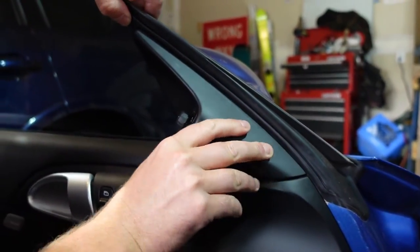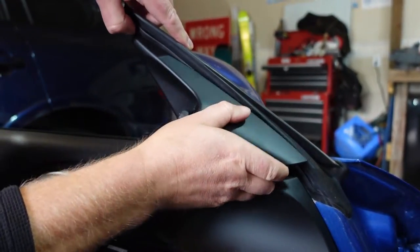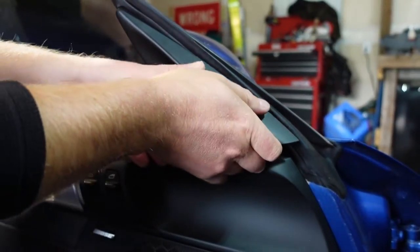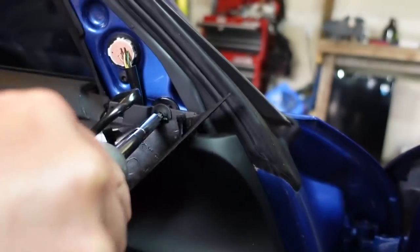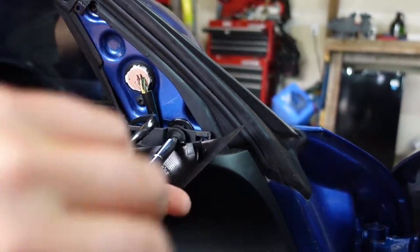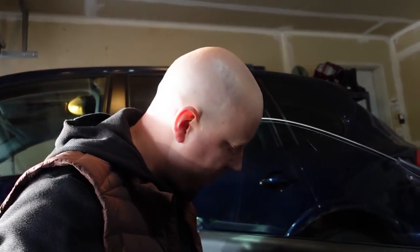Why do you got to be so smart, Tyler? Just the way I was raised. It's not going exactly how I wanted it to. There we go — we'll keep that there and take this screw out. Every screw is a T30. If you guys are wondering why I am doing all this work, it's because I lost the dreaded paper, rock, scissors. I threw a rock and he threw paper — at least that's how it's going to go down in history.